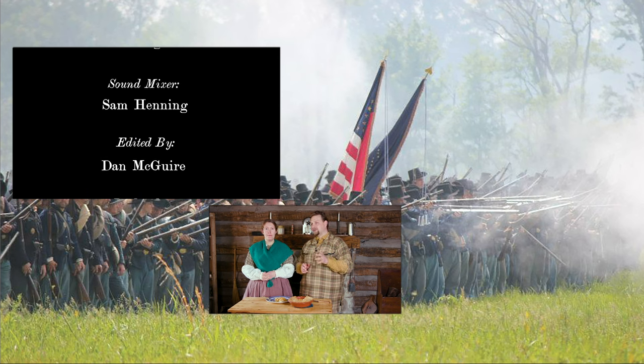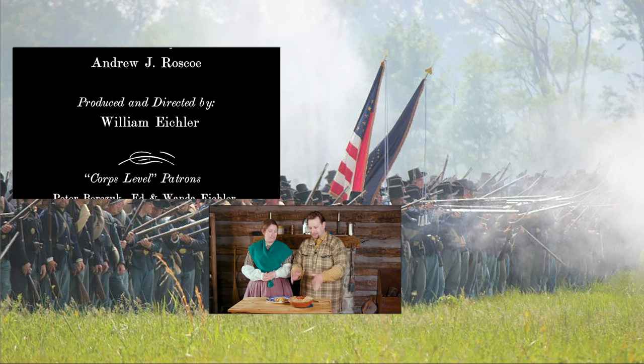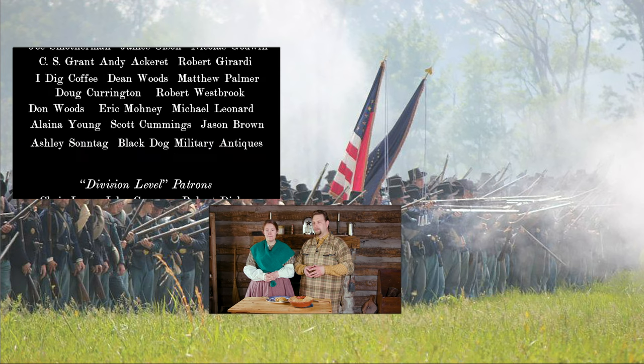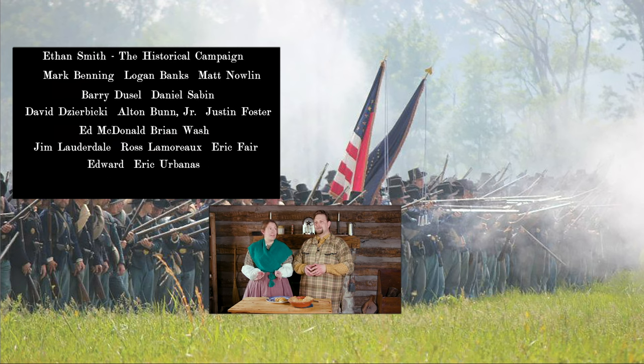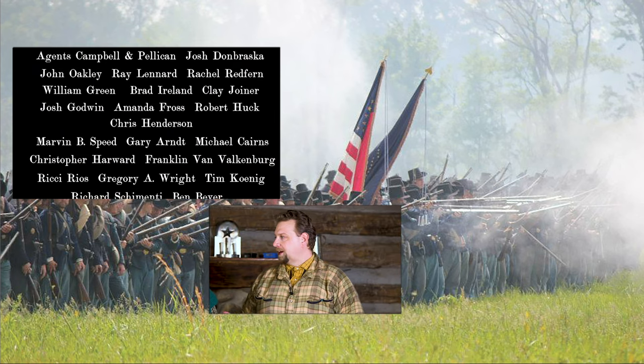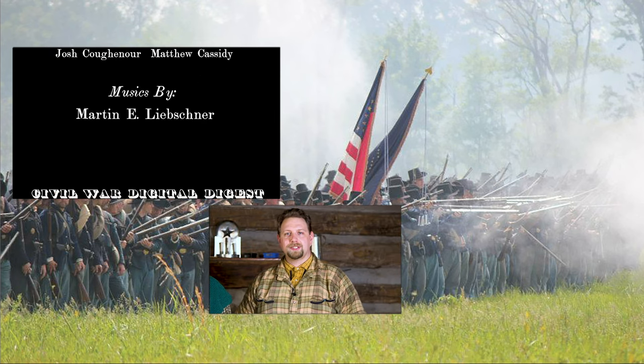It's a very simple dish and a great way to connect with history. Before you make it though, skip the store-bought crust — take the time to watch the lard paste episode and make your own pie crust. You'll be rewarded; it's definitely worth it. On behalf of Civil War Digital Digest and our Farm History Acres, thank you for watching and we'll see you next time.